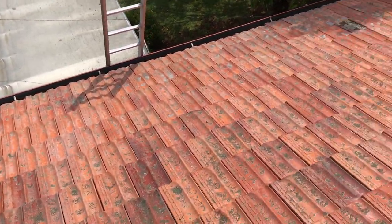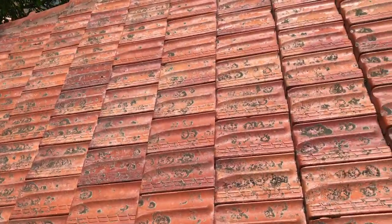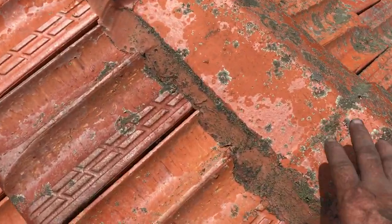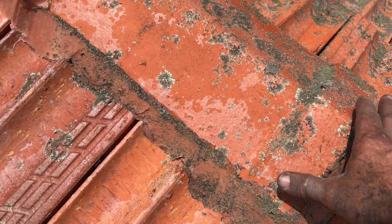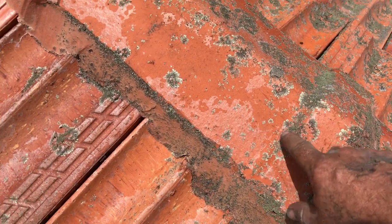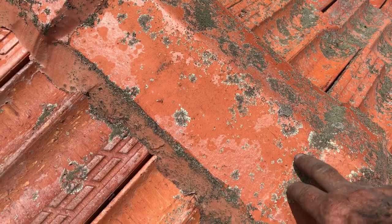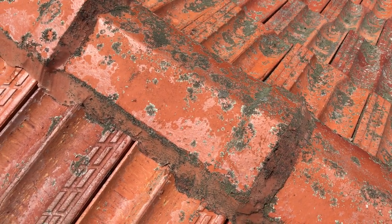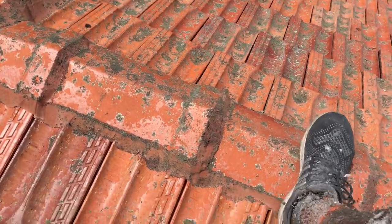On top of the roof now, just finished closing it up and doing my roof inspection. These are terracotta tiles. You can see the bedding and the pointing has got a bit of mold on it, and so does the tile, but that's fairly normal for terracotta tiles — they get this type of green mold and it's very hard to get off.